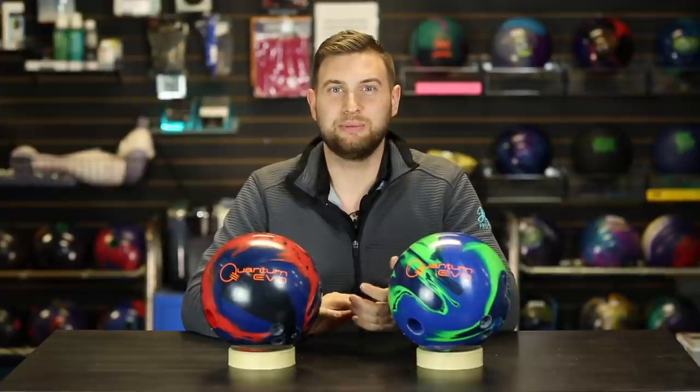Hey everyone, welcome back to JR ProShop Vids. Today we're going to take a look at the Quantum Evo Solid and Pearl from Brunswick. The Quantum nameplate has been around since the 90s and has always been towards the high end of the Brunswick performance spectrum. Brunswick has always pushed the envelope with the Quantum series and these new Evos are no exception. Unlike the Quantums in the past which were symmetric, these new Quantum Evos are asymmetrics, giving you a little bit more shape down lane. Let's talk a little bit about core shapes — the core shapes in each of these have been slightly modified to better accentuate what they're meant to do on the lane.